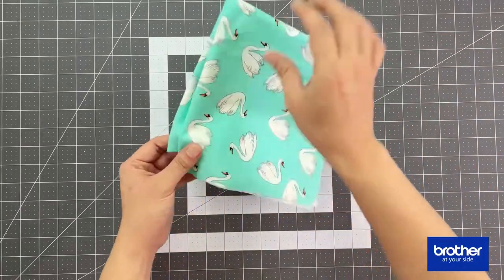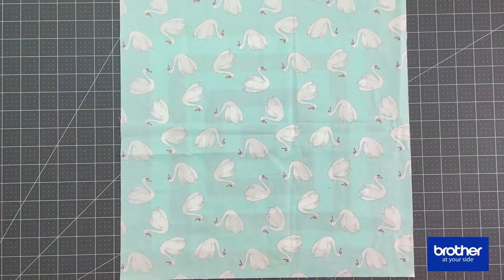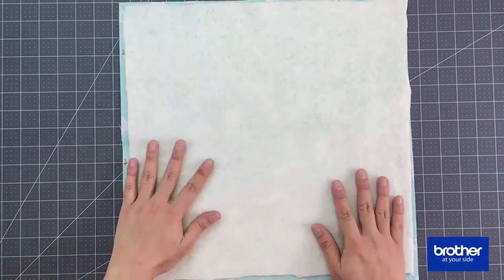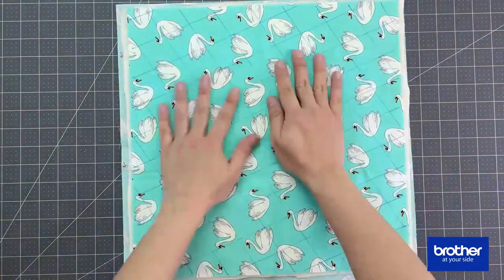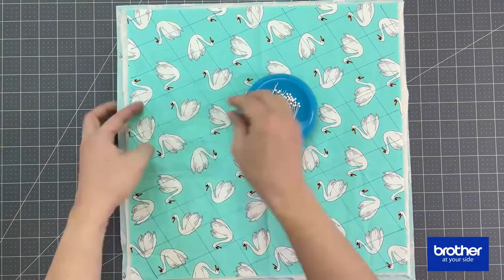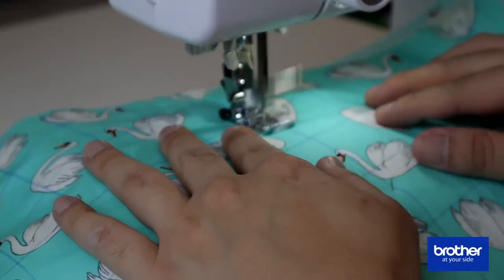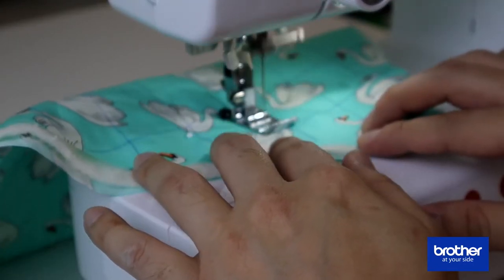Next, open up Fabric B and lay it flat with the wrong side up. Get the batting and layer it on top of Fabric B — try to smooth it out because we want a smooth finish. Once that's done, layer Fabric A on top, creating a sandwich, which is typically done in quilting. Pin it all in place and sew all the drawn lines — this will create the quilted effect.